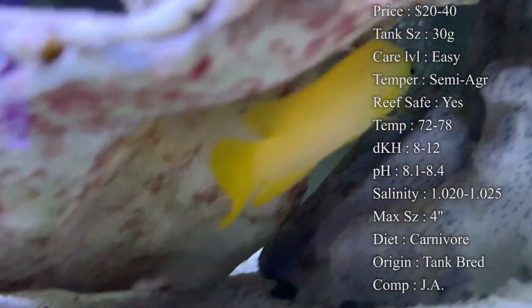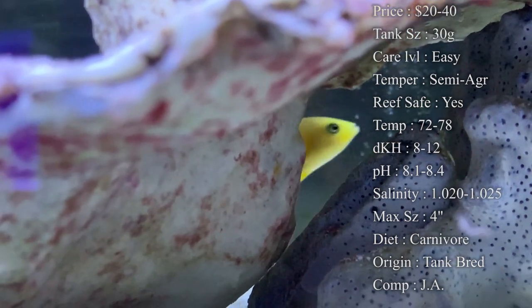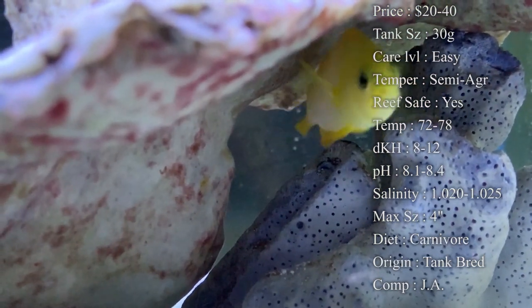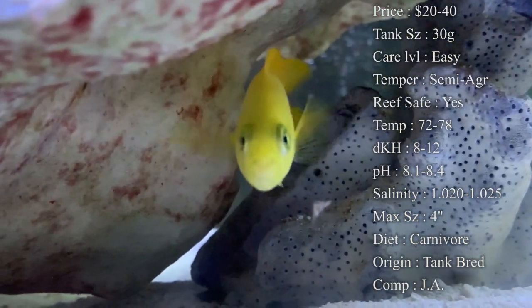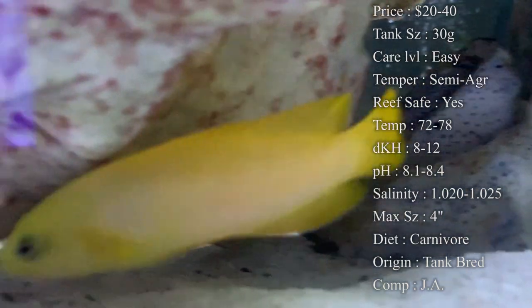Diet: they are carnivores. I love feeding them frozen food cubes like mysis shrimp, brine shrimp — all of those they're going to love. Pellets and flakes are also really good because they tend to have vitamins in them, so you definitely want to mix that up for them.